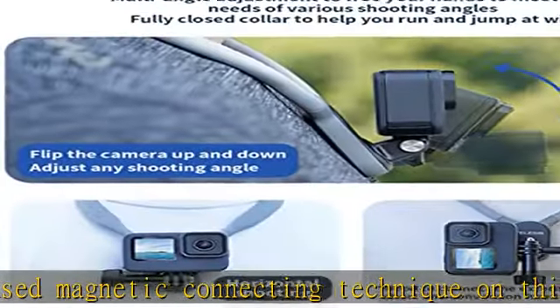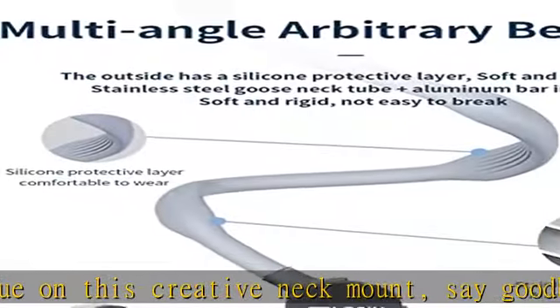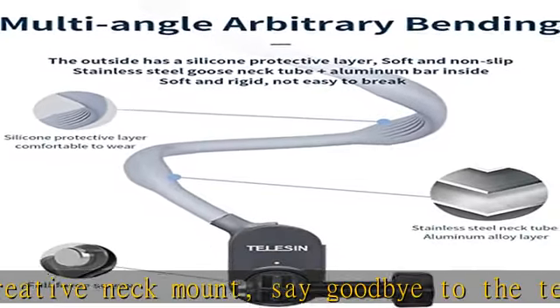Wide compatibility: compatible with GoPro MAX, HERO 11, HERO 10, HERO 9, HERO 8, HERO 7, HERO 6, HERO 5 Black, HERO 4, HERO 3 Plus, Fusion, Session; DJI Osmo Action 2, Pocket 2; Insta360 ONE R, X2, Go 2; and other wearable cameras like Akaso, Dragon Touch, and more.